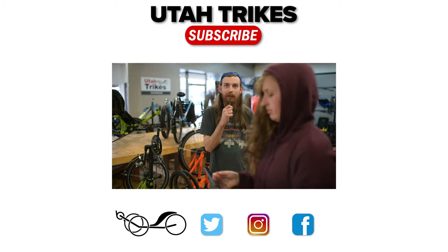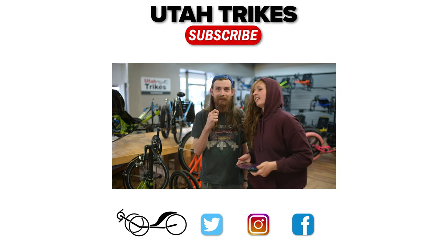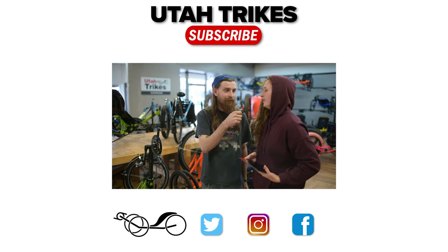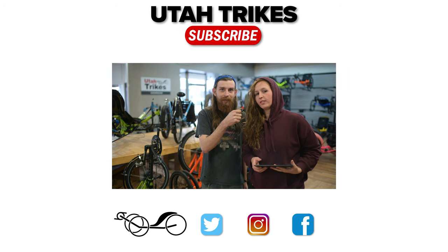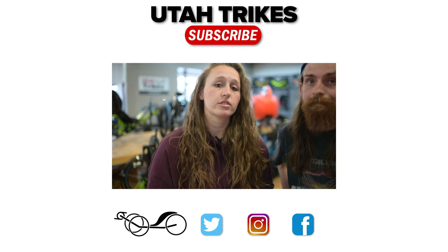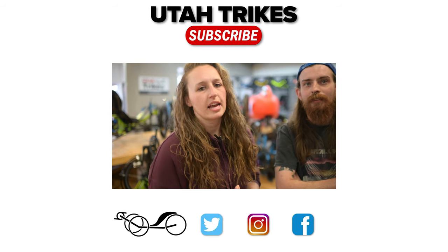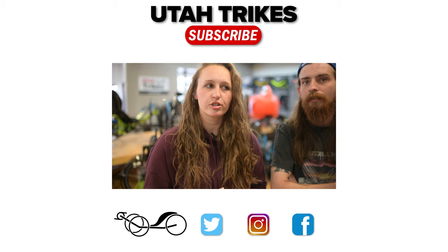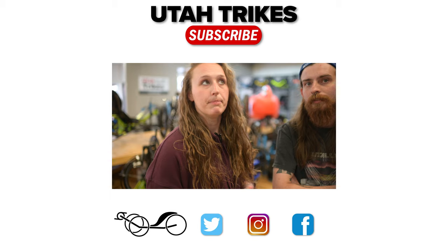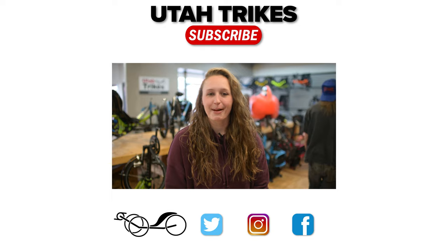Hey guys, Kate here from Utah Trikes — and this is Lewis right beside me. Follow us on Instagram if you have an Instagram — we're there, our handle is just @utahtrikes. YouTube is our professional, business casual, gotta-be-informative side, and Instagram is like the 'hey, we're just a bunch of young people working at a tricycle shop in Payson, Utah' real-life side. Okay, we gotta go — bye, see ya!